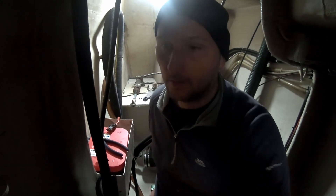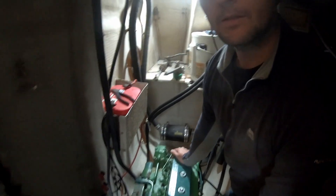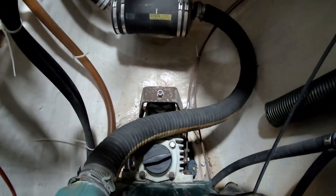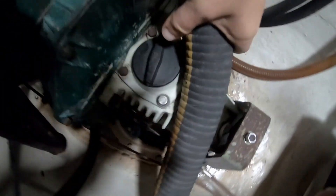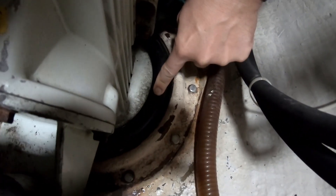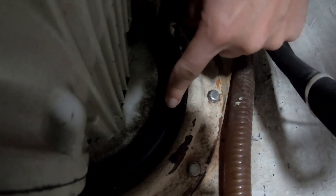We have a Volvo Penta 2003 series engine with an S120 sail drive. That's the sail drive here, and in behind and below everything — this is the bit we need to pull out. The sail drive goes through the hull here, and this rubber boot basically stops all the water coming into the boat.